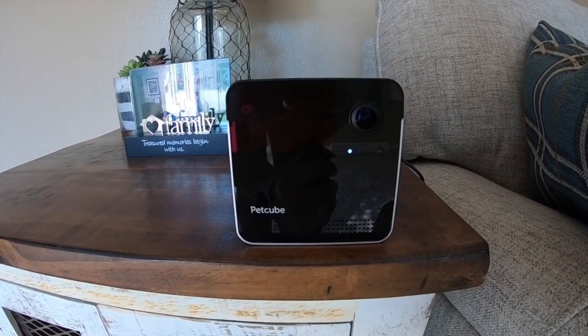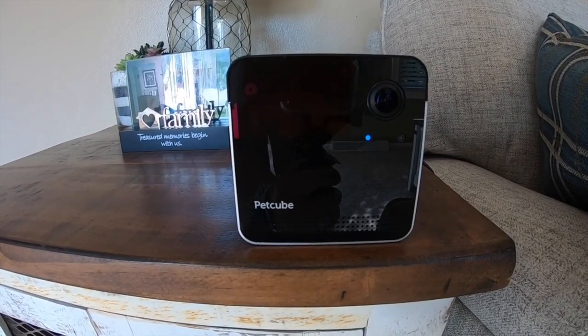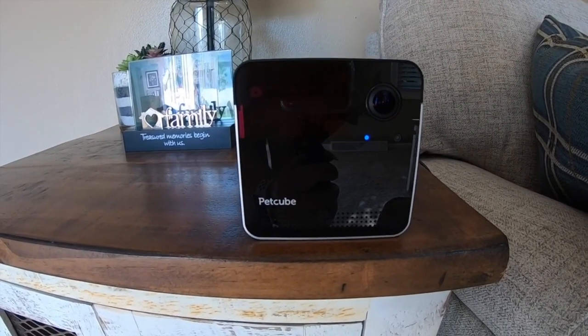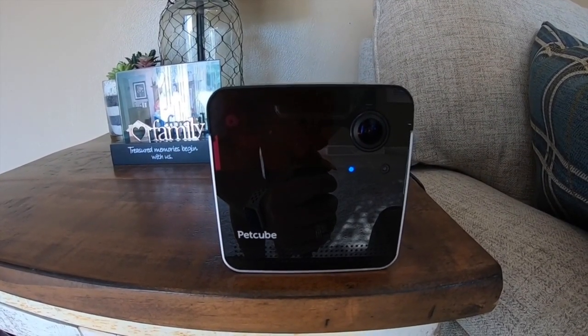This one also has Alexa built into it. Alexa, what is the weather? Right now it's 87 degrees Fahrenheit with mostly sunny skies. Tonight's forecast has some clouds with a chance of thundershowers with a low of 71 degrees.